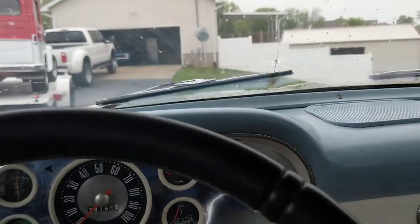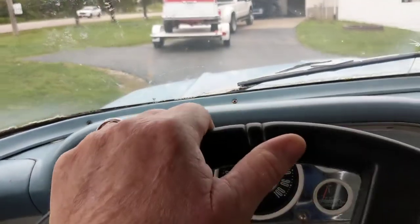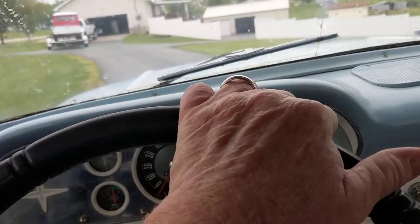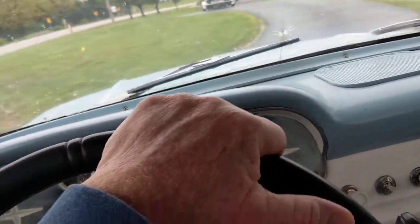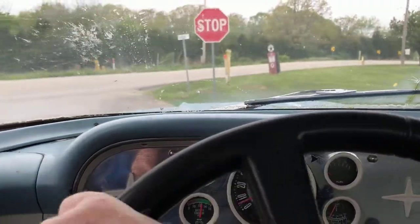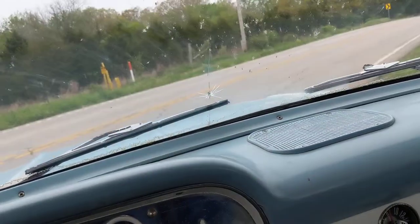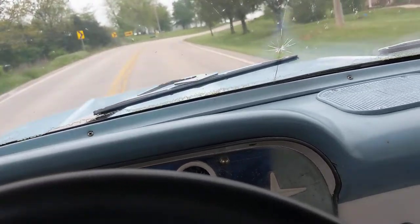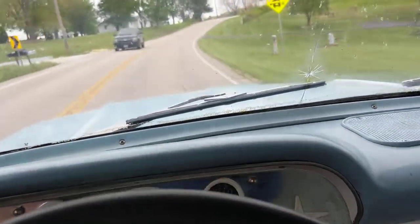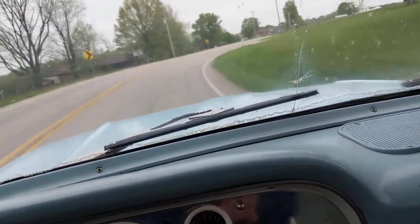The choke works properly. I'm gonna go ahead and run it down the road real quick because it's got a shift kit in it. If you just take off real slow it doesn't want to shift unless you're giving it a little throttle. So pay attention if you can hear it — you've got to give it a little throttle.